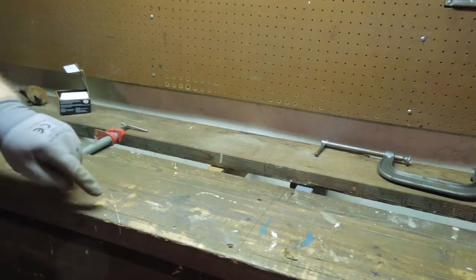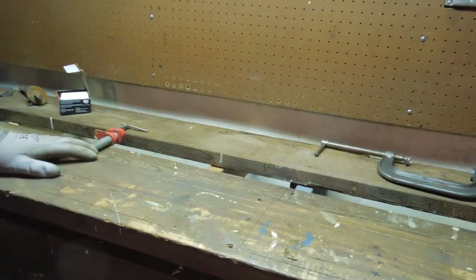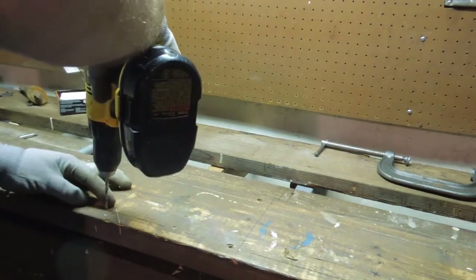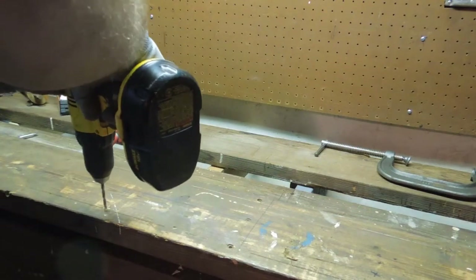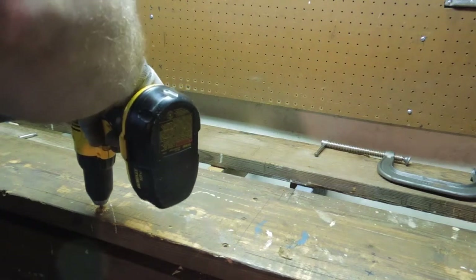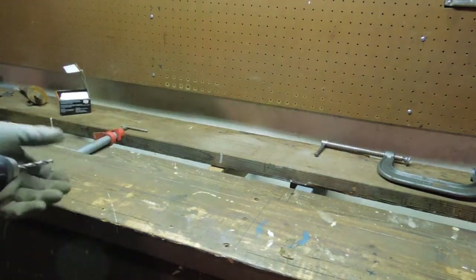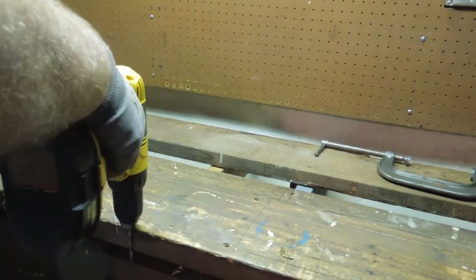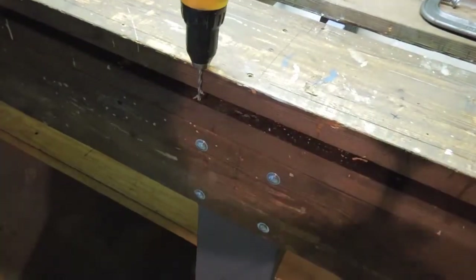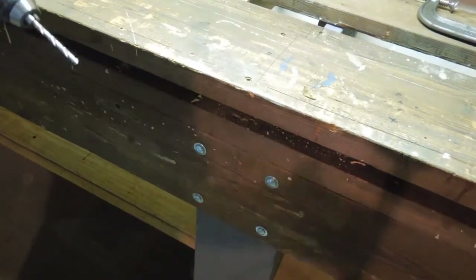All I have to do is go along where I marked it, and where it crosses the marking gauge line and the center line, I just poke a hole to make sure I don't go into the bench top. I set the drill bit inside the chuck so I can use the end of the chuck as a marking gauge.